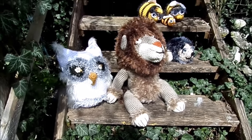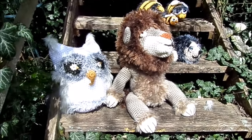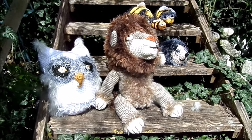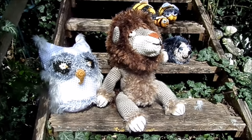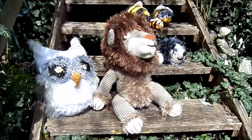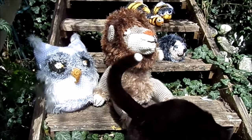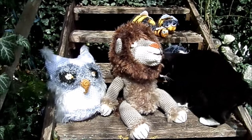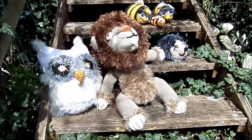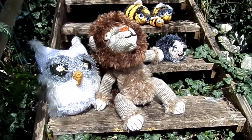Heute geht's um diesen tollen Kuschellöwen – meine neueste Idee für euch. Den habe ich entworfen und gemacht für eine Grundschulklasse, die im Spätsommer in die Schule kommt. Das ist das Maskottchen für die Klasse, zum Trösten. Das Motto ist: Ein Löwe gibt Mut und Stärke, und er beschützt.